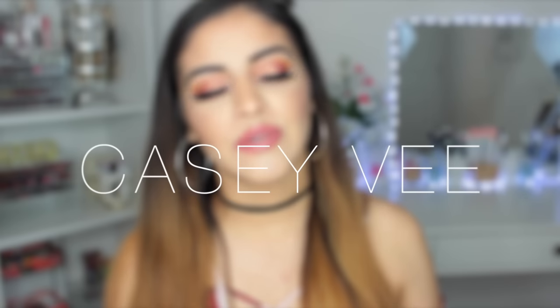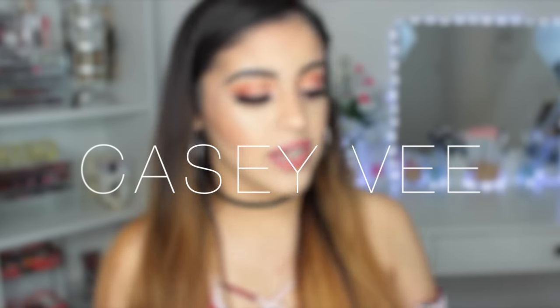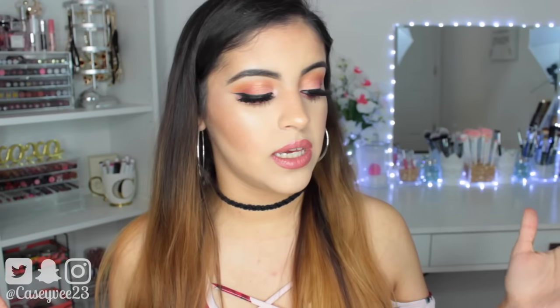Hey everyone, how are you? And if you are new to my channel, then welcome. Today's video is going to be my review of the ColourPop pressed single shadows that they came out with.